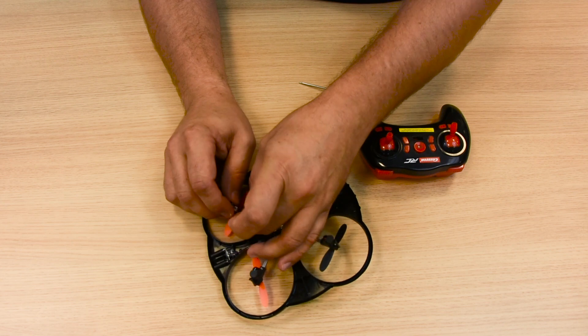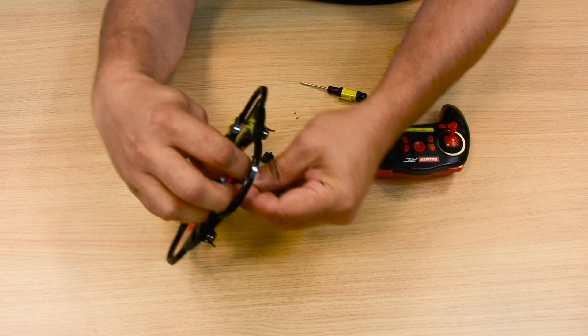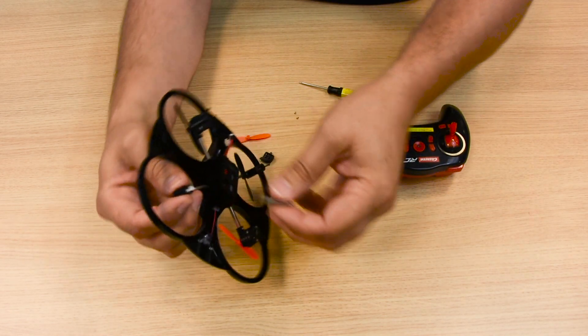Now remove the engine cage. Unplug the lead of the defective engine and remove the rotor blade carefully. Then take the engine out of its mounting.